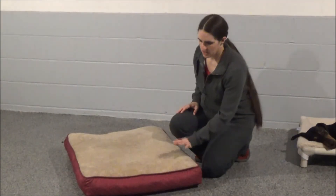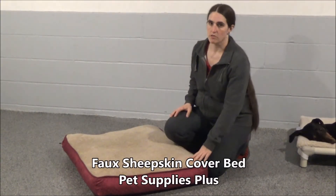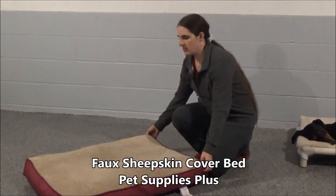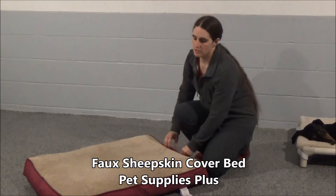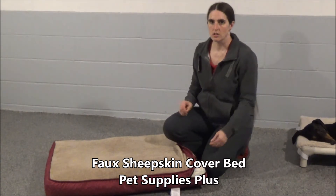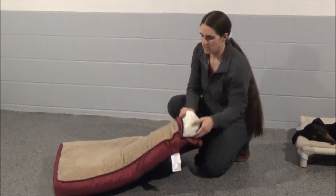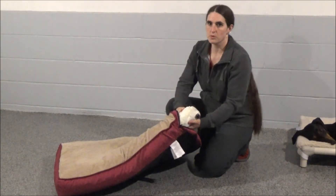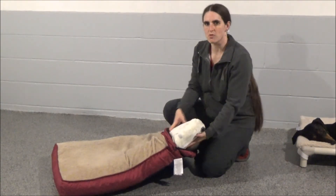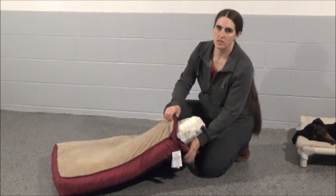Our next bed is the faux sheepskin cover bed from Pet Supplies Plus. This is a very durable, very thick bed, and also a good option for aging pets or working dogs who might have pressure sores on their joints or elbows. It has a very thick, durable foam core that doesn't move around a lot, so the dogs have a lot of support on this bed.